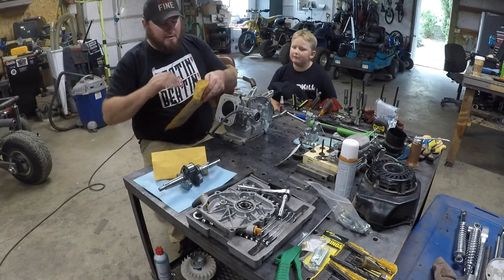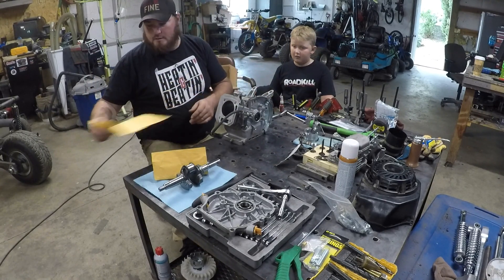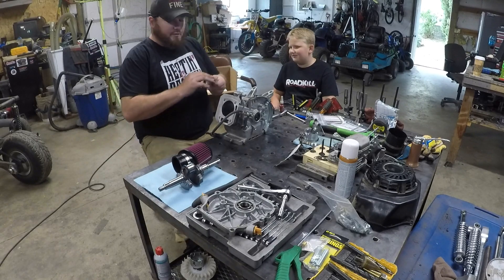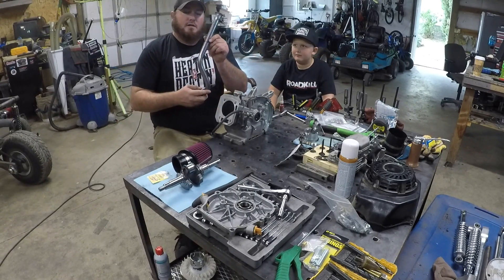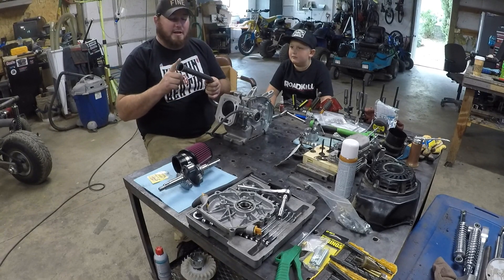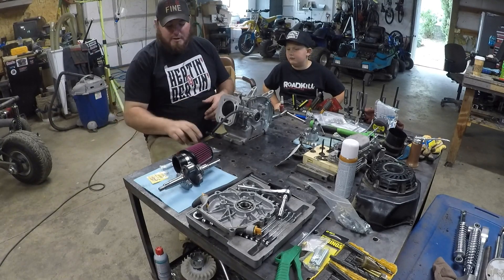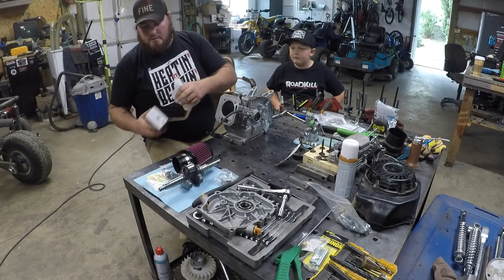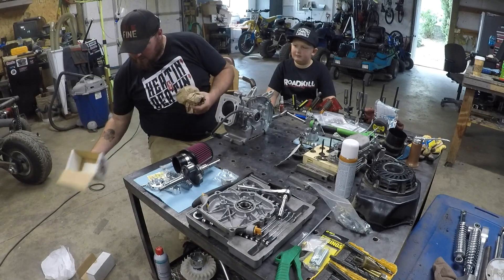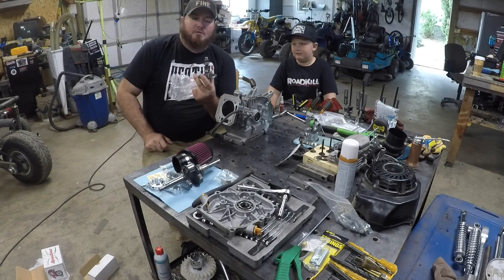Here's what we've got: timing key, gaskets, Stage 1 intake with carb jet, more gaskets, header pipe — which we will be throwing a glass pack on because the one we did for my buddy uses the same pipe and it is obnoxiously loud — intake adapter for the Stage 1 air filter, 18 pound valve springs, ARC billet rod, and the DynoCams Mod 2 camshaft.